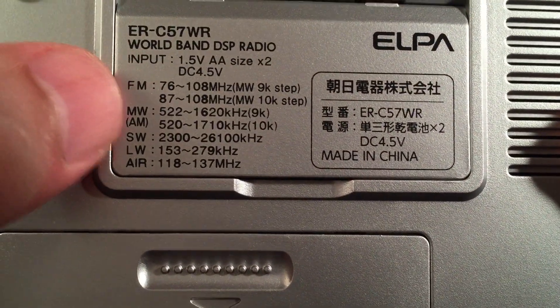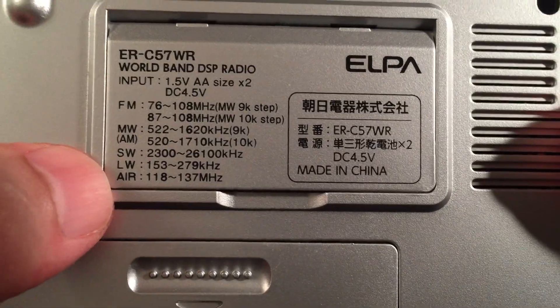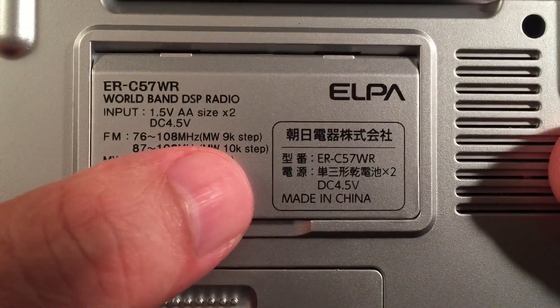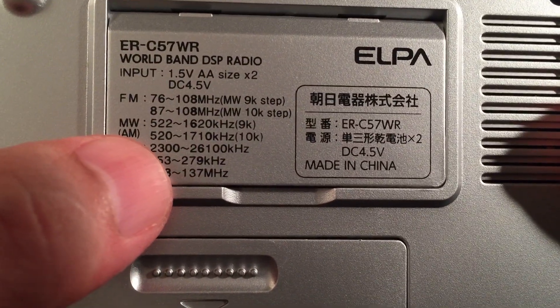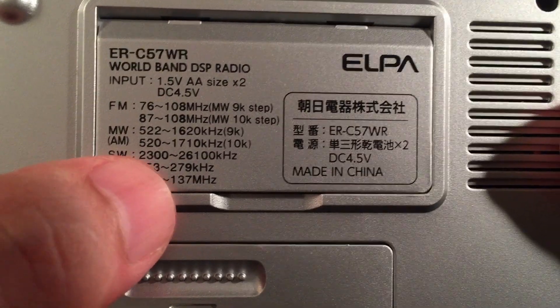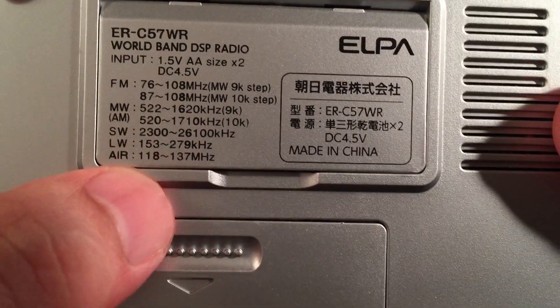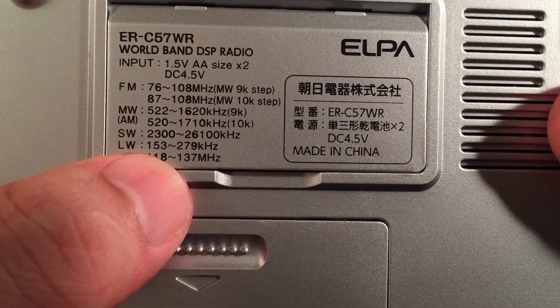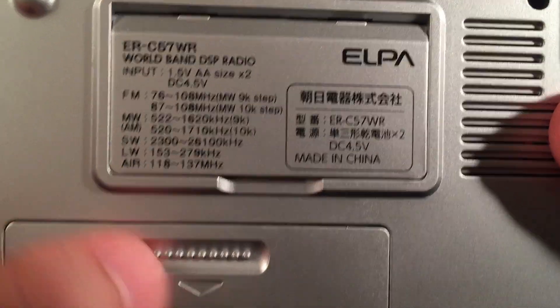Let's look at those bands. So if you're on 9 kHz step mode, your FM will be 76 to 108 — that's kind of nice. When you go to 10K, it's going to be more America, 87 to 108. There's our medium wave coverage. Shortwave coverage is 2.3 MHz to 26.1 MHz — that's identical to the SkyWave, though this radio has long wave, covering 153 to 279. And the air band has full coverage.